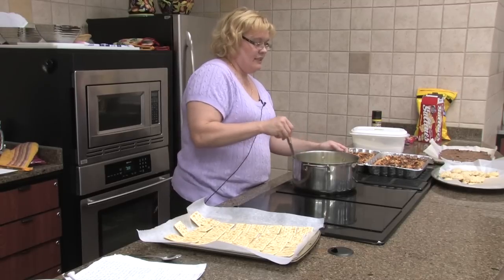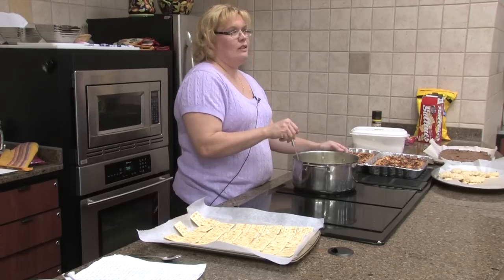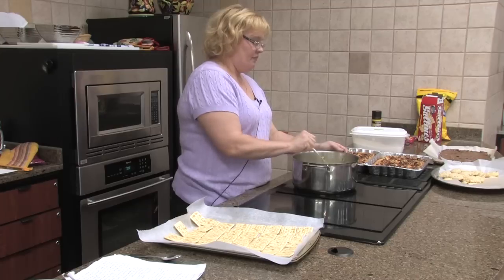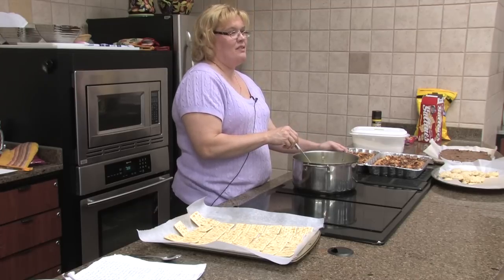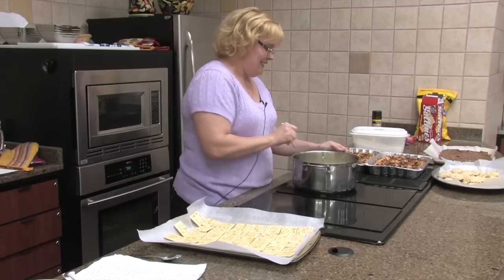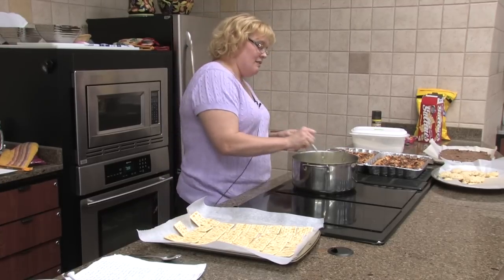This is super easy. The only thing that you might not have is chocolate chips, and I usually have chocolate chips and cream cheese and all those things in my house. My kids will say there's nothing in the pantry and we'll have a whole walk-in pantry full of stuff. Minute and 40 seconds.